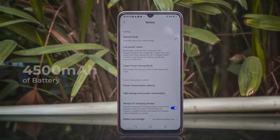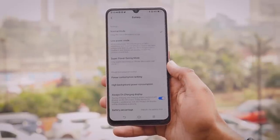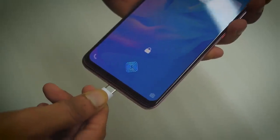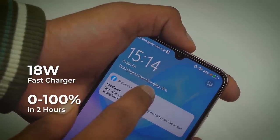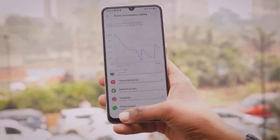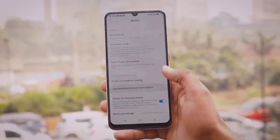Finally, the Vivo S1 Pro comes with a 4500mAh battery. I tracked one and a half days of battery life on heavy usage. You get a bundled 18-watt fast charger inside the box that can charge the phone from 0 to 100 in exactly two hours. I'm confused that the Z1X has a faster 22.5-watt bundled charger, so why didn't Vivo go with the same solution for the S1 Pro?